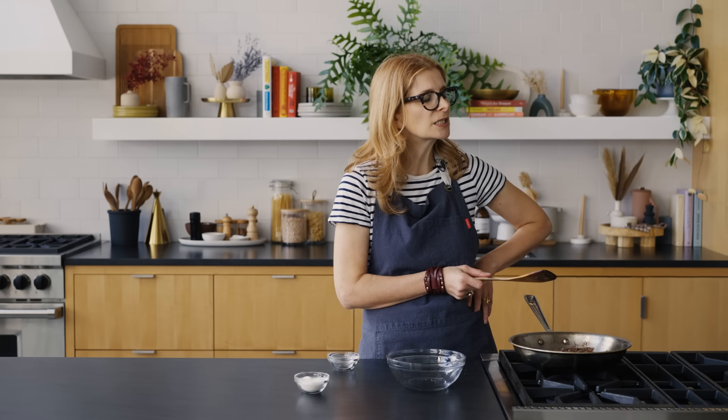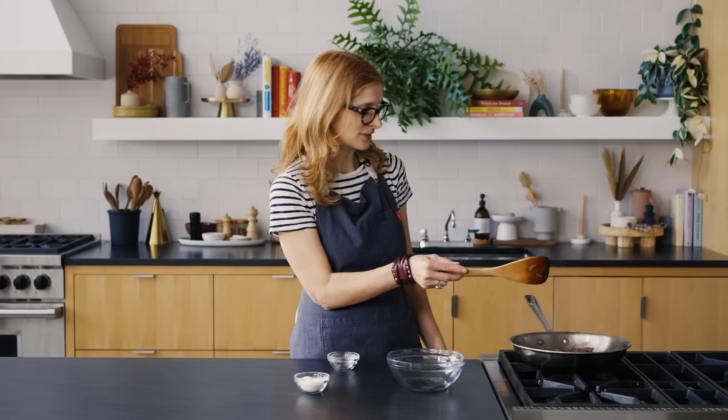I hate peeling peaches, tomatoes, fava beans. Bananas are okay. Once I worked with a chef who had me peel — wait for it — peas. He said, people who don't peel peas are not nice people. I'm like, I'm nice, I just don't peel peas.